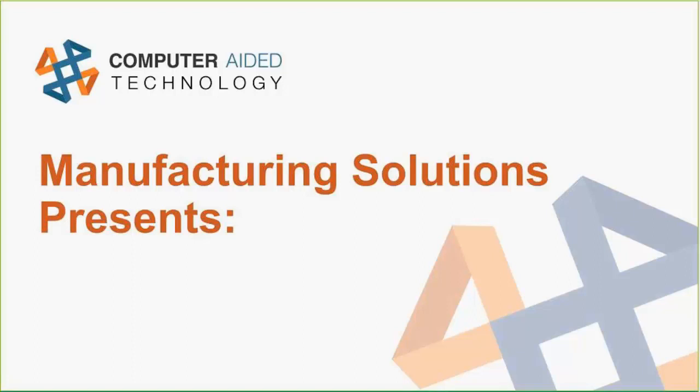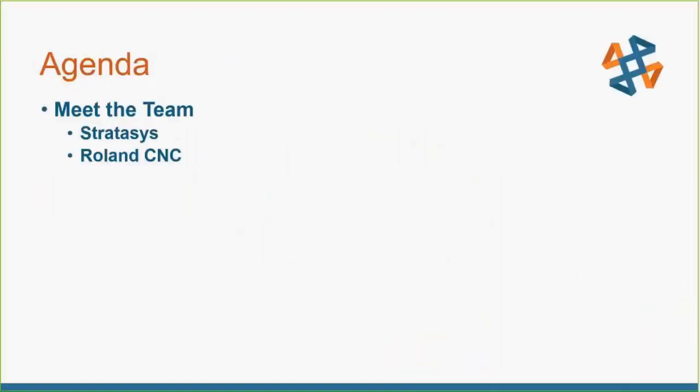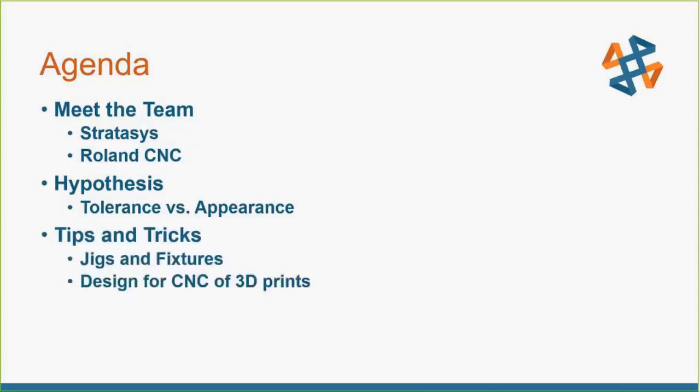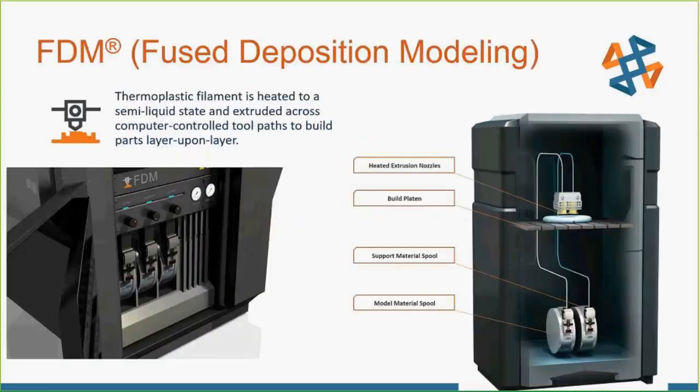Thank you Chris. Today we're going to be talking about the unique finishing operations of three parts using a Roland CNC machine. Here's our agenda: first we'll meet the team involved, then touch on one of my hypotheses and hint at some upcoming blog posts, and then we'll end with the tips and tricks. Stick around to the end — we have a lot of cool pictures. I also have the data available for anyone who wants to dig into the hypothesis area.